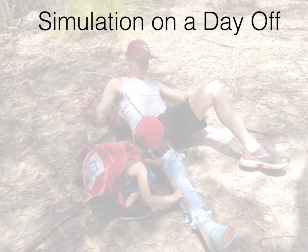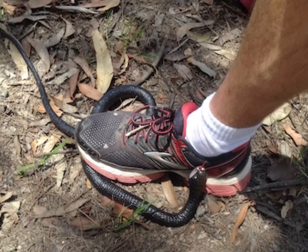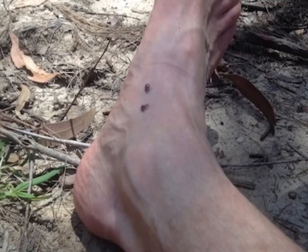Here are some quick learning points from a simulated snake bite scenario that I practiced with my family today. We're walking in the bush and accidentally tread on a red-bellied black snake, sustaining a wound to the foot.